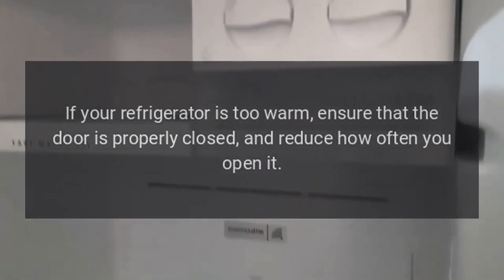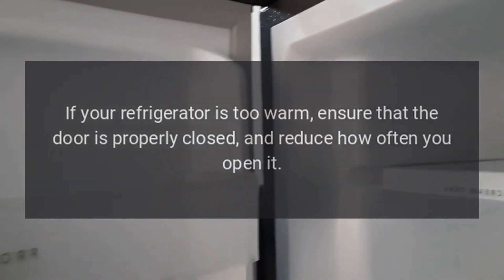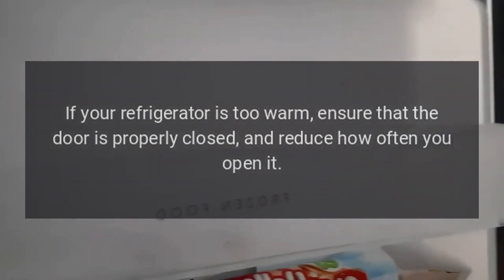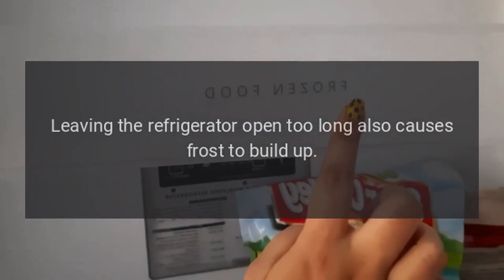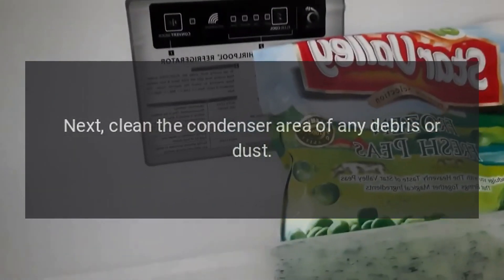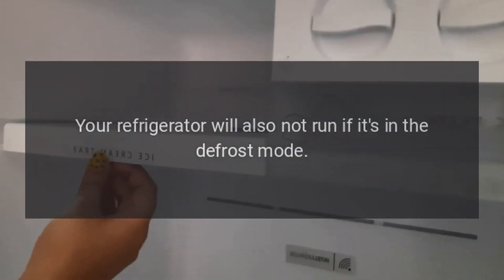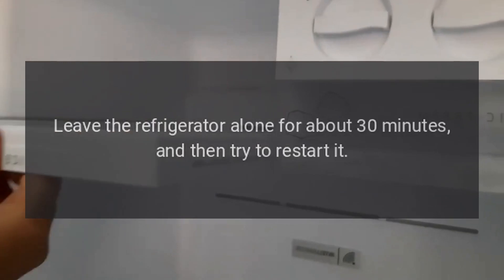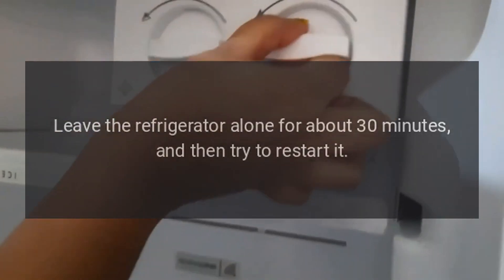If your refrigerator is too warm, ensure that the door is properly closed and reduce how often you open it. Leaving the refrigerator open too long also causes frost to build up. Next, clean the condenser area of any debris or dust. Your refrigerator will also not run if it's in defrost mode — leave it alone for about 30 minutes and then try to restart it.